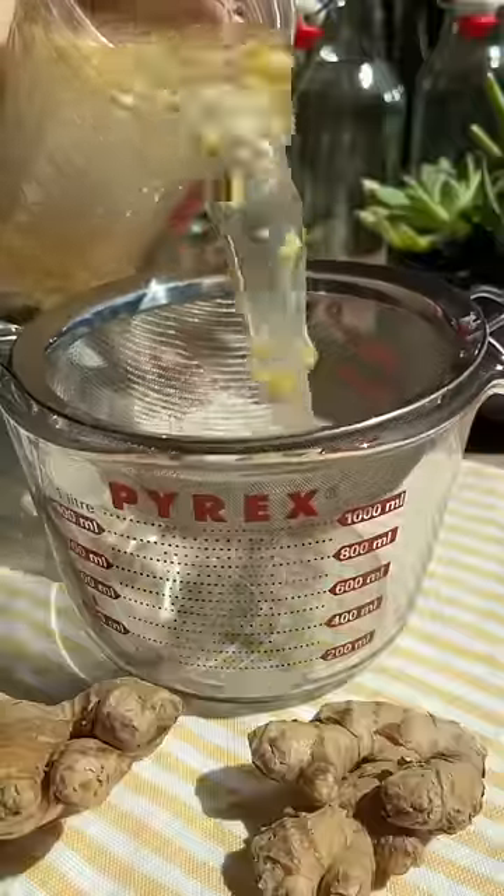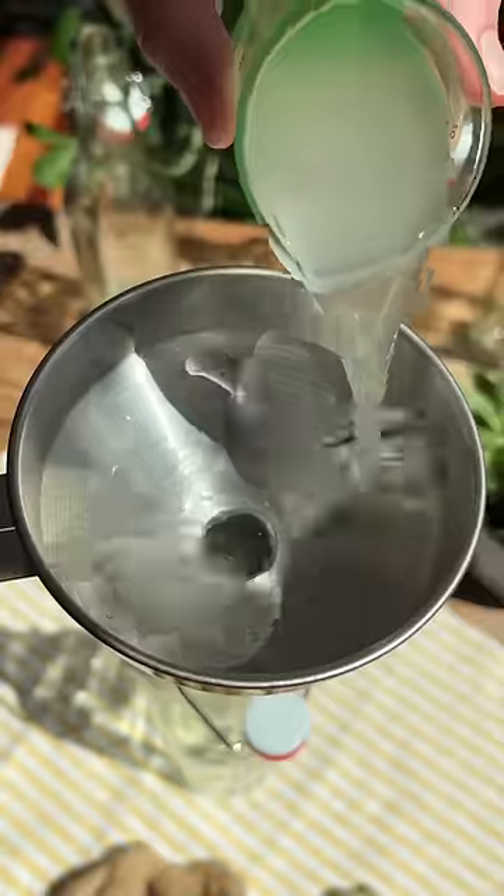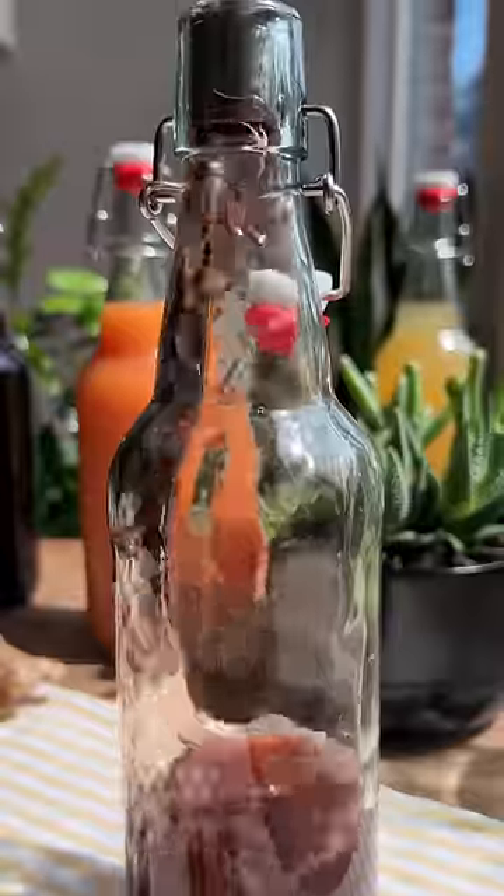Sanitize swing top bottles, strain the ginger from the ginger bug, then pour an ounce or two of the ginger bug into the bottle. Top it off with juice. It's important to use one that has some sugar in it, otherwise it will not ferment.